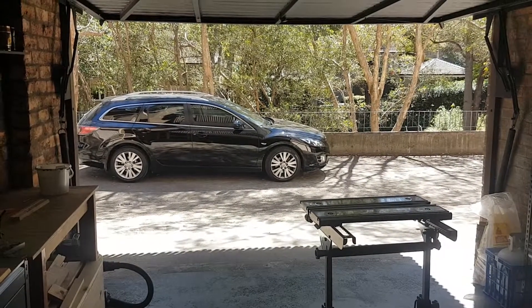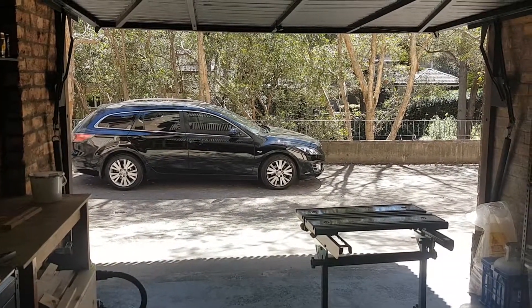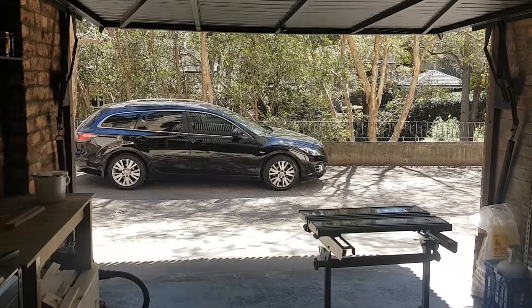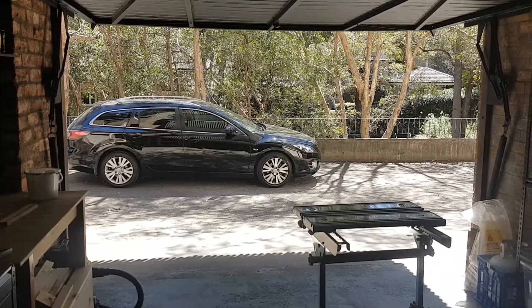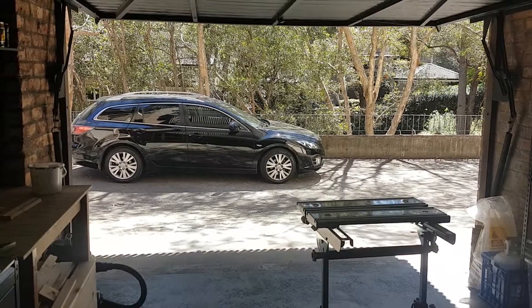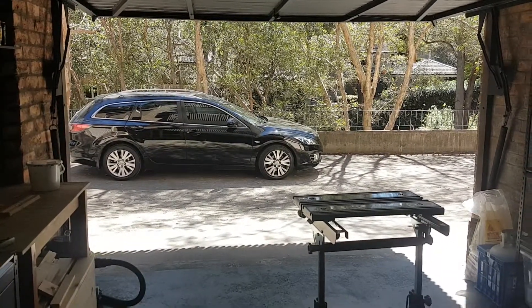Good morning, it's a lovely spring day here in Sydney. I love long weekends, I can get more done, and even better I've got a beautiful day so I've got the garage door open and we can begin to glue up the frame for this project.